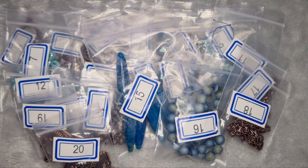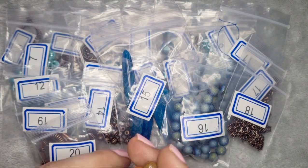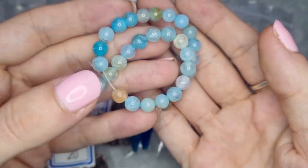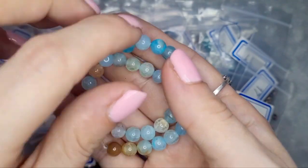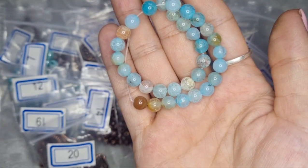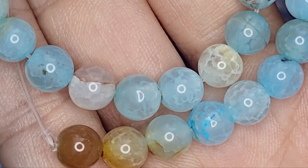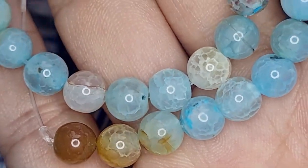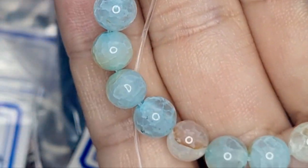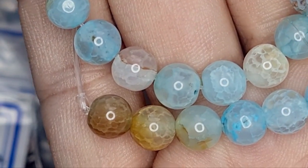Number 21 is a seven inch strand of 6 millimeter crackle agate round beads in light aqua — permanently dyed and heat treated. That's absolutely fine by me; what I mind is not knowing about it or it not being disclosed. Look how pretty they are. I don't even think I'll be using these for anything rain themed — this feels more beachy to me, but that's gorgeous.